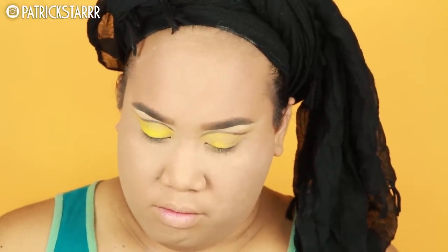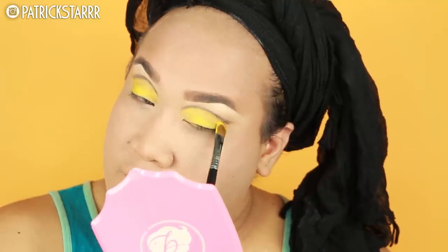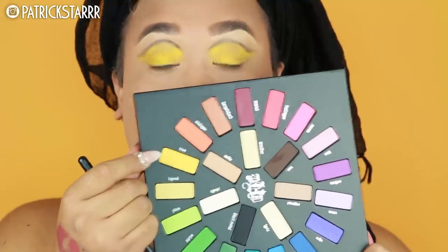If you guys want to play with color over the summer — whether it's blue, green, red, yellow — make sure you have a white base or something similar to match. That way your colors are truly vibrant. That's just Patrick Starr's tip from my home to yours.